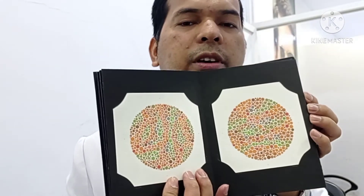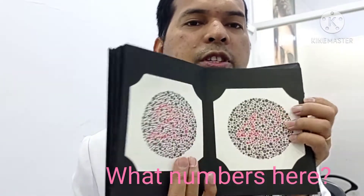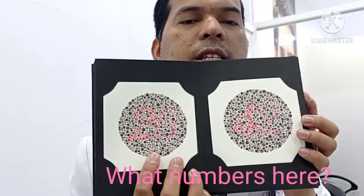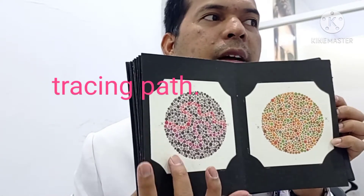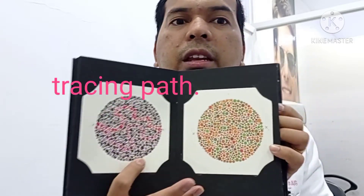Do you see any number? Are you seeing numbers here? No — because you are having normal vision. What number is this? 26 and 42. This one — a winding path. So trace this one from here — any winding path.